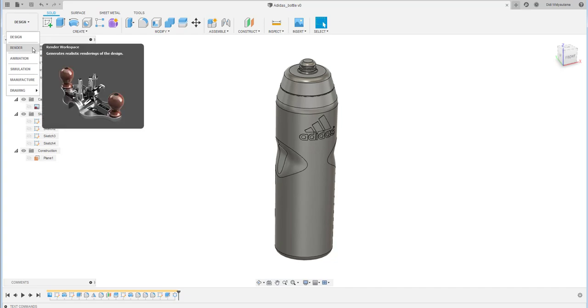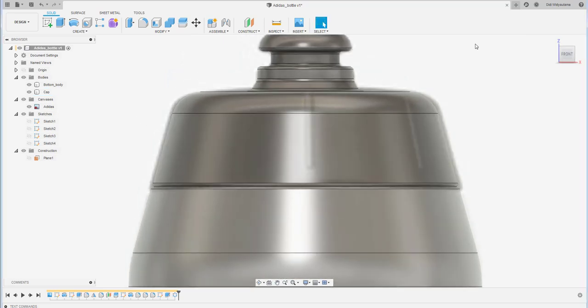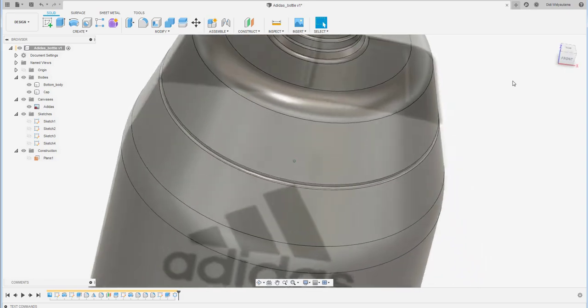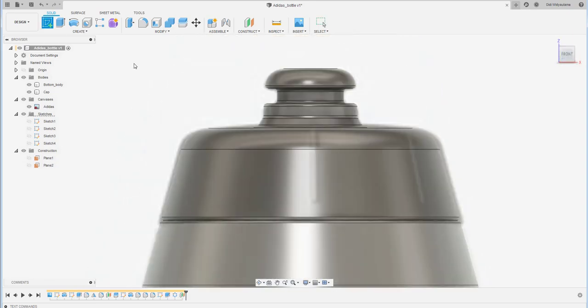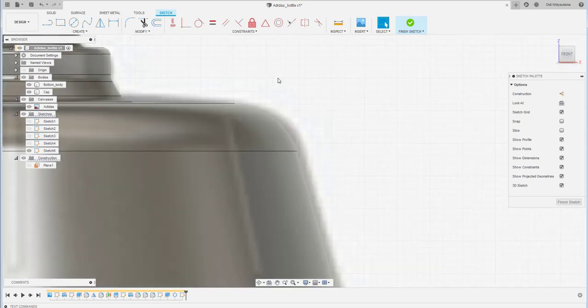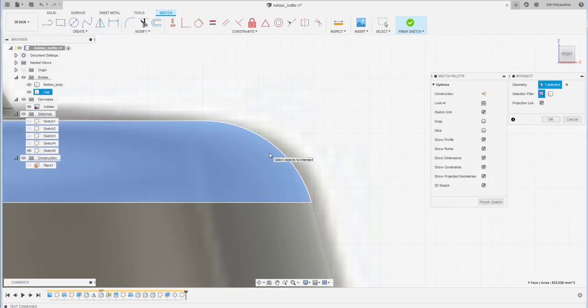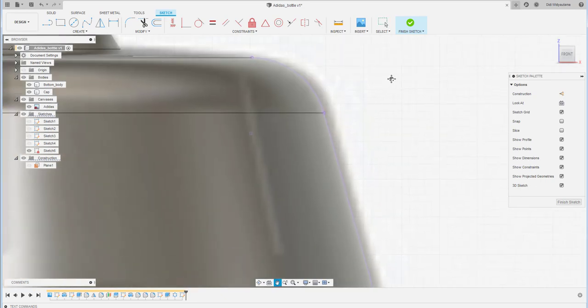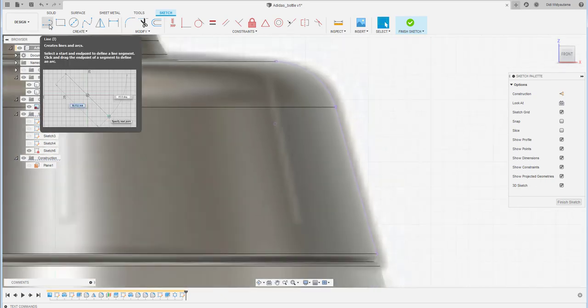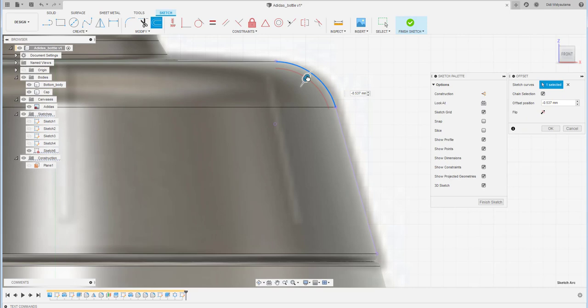There's still a missing embossed detail on the cap. Create a sketch from the front plane, project and cut the outline. Use the offset command — set it to minus 0.4 millimeters.